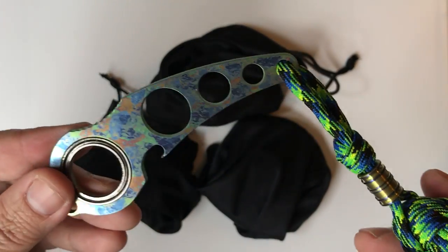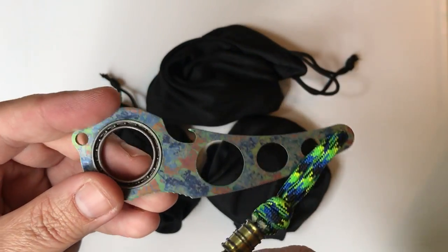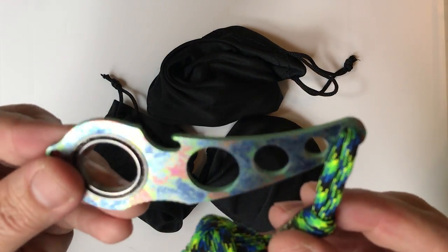This is called the Spine. You can see the review — whether you want the video review or the written review, it is on my site and YouTube channel. So you can look that up if you want. The Spine, Spencer's Metal Art.